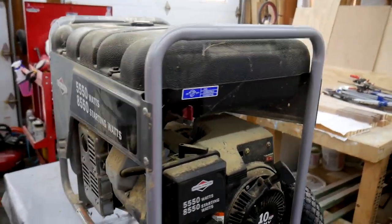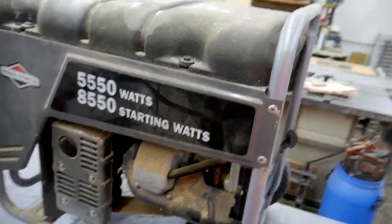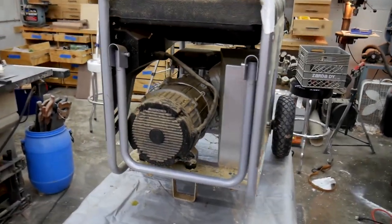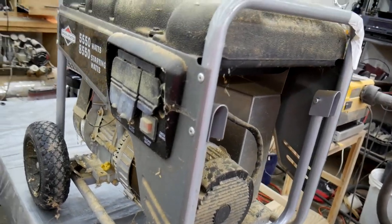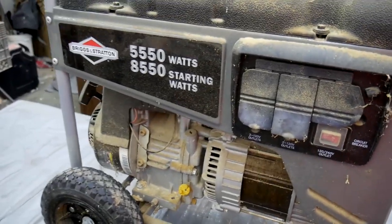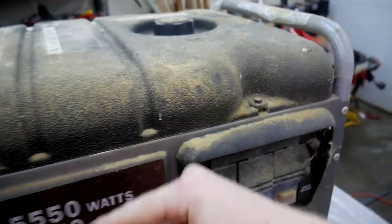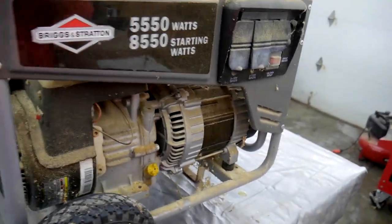I'm taking a quick walk around of this thing — you can see how filthy it is. For the longest time it just sat in a corner of my barn back when I was working out of the barn and got sawdust all over it. And then for the past three or four years it's been sitting in my shed under a pile of landscaping supplies — probably some bug killer, some fertilizer, and things like that.